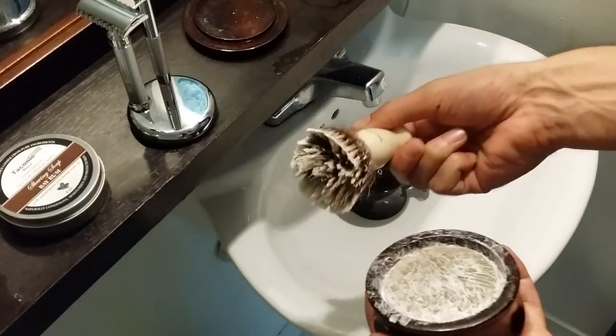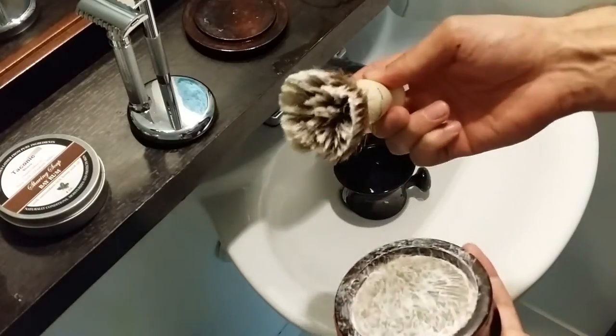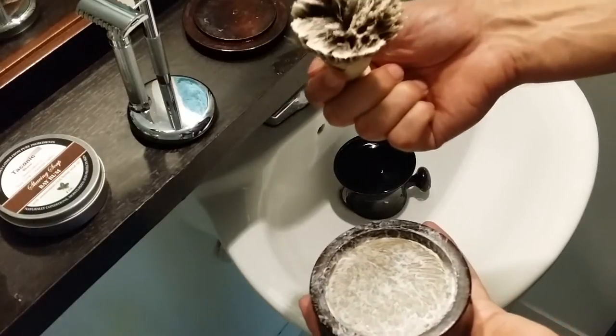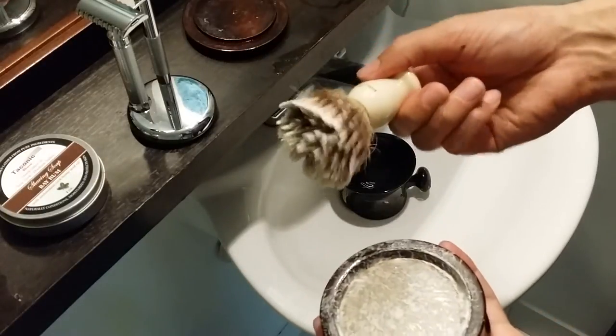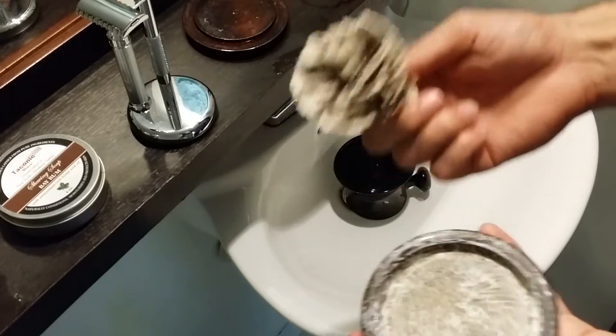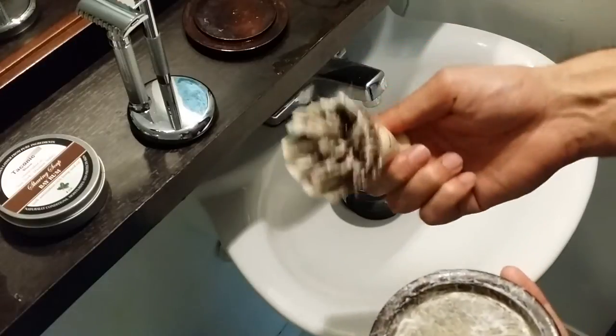That's about how much soap I like to get on there. It is a little bit harder to load than other shaving soaps — such as Colonel Conk — and does take a little bit longer.